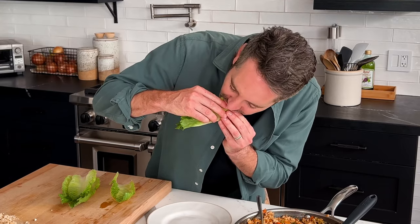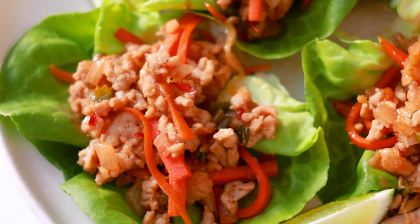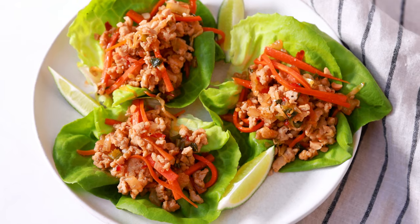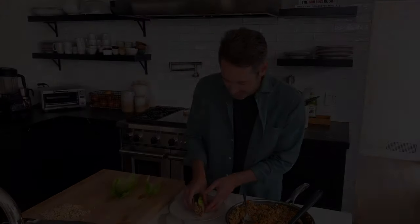These Thai-inspired chicken lettuce wraps are so incredibly delicious and so easy to make. It doesn't take much time at all — it's a one-pan recipe. I know you guys can do it. I hope you give it a try. I'll see you in the next video.